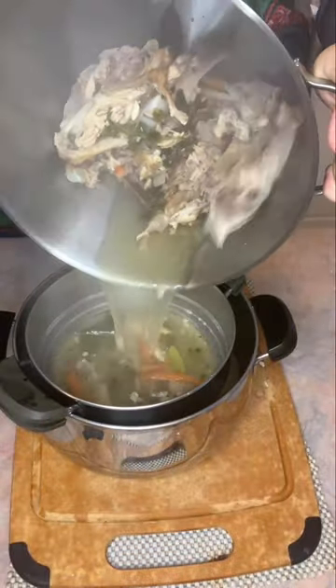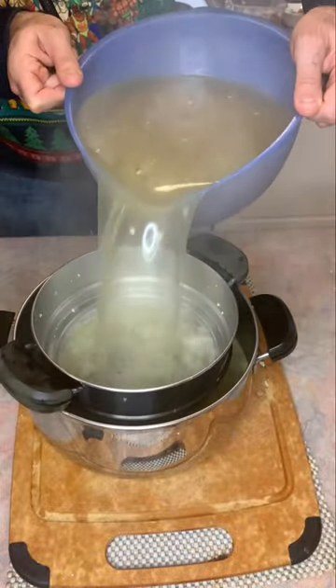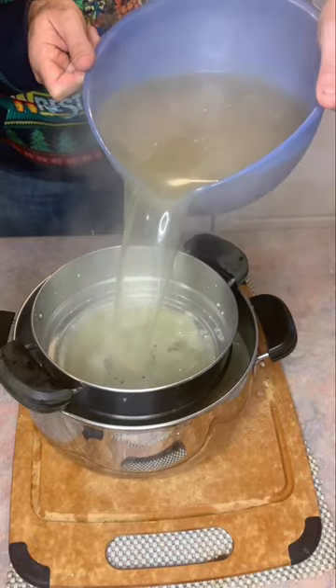Any of the meat that is still remaining — that turkey — you can certainly pull away, chop it up, and add it in and make yourself a fresh turkey soup.